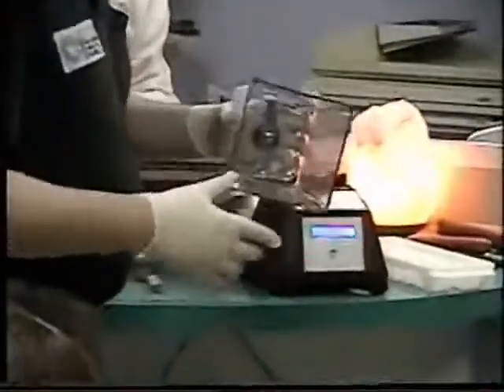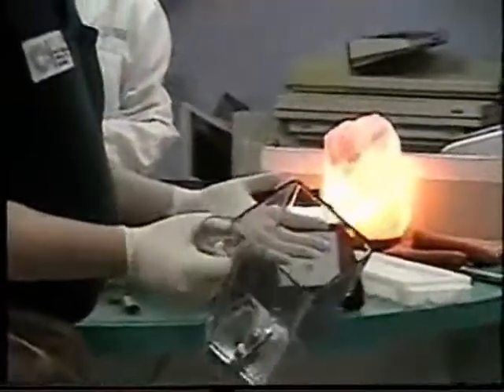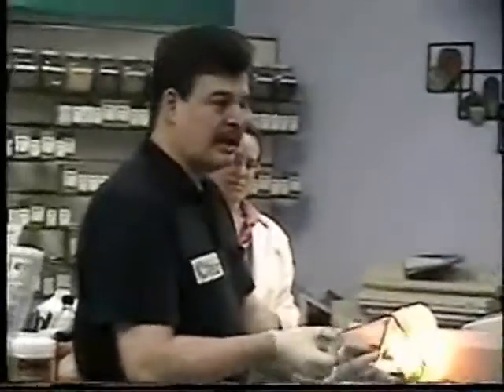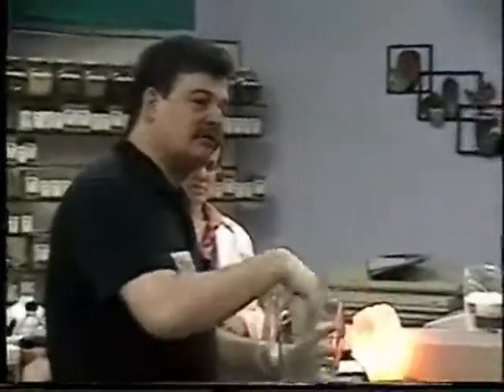You can just stick your hand in it, it's so easy to clean. You just run water in it, you don't even have to scrub. What's interesting about this 4-inch blade is nobody else has it, and there's less oxidation going on.